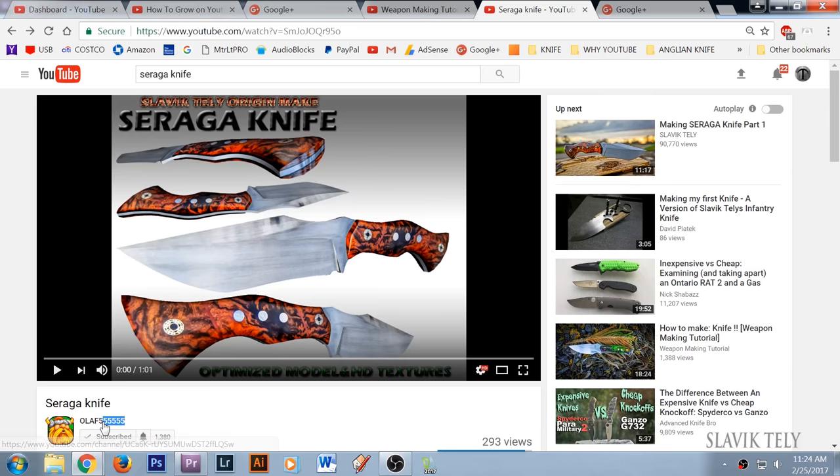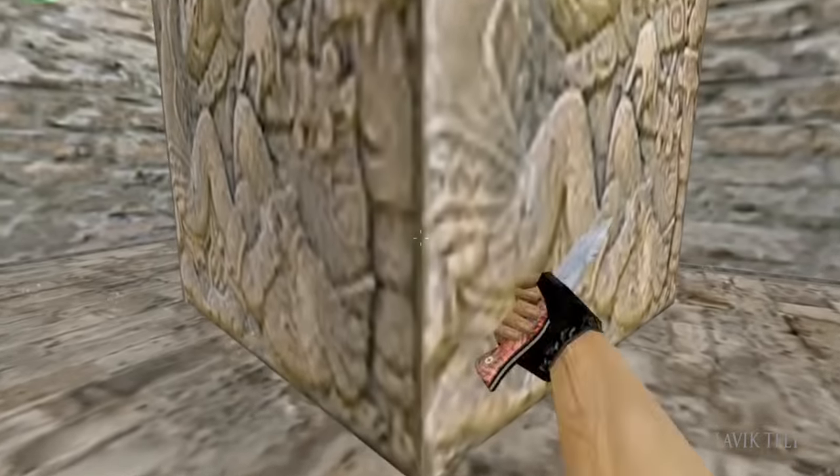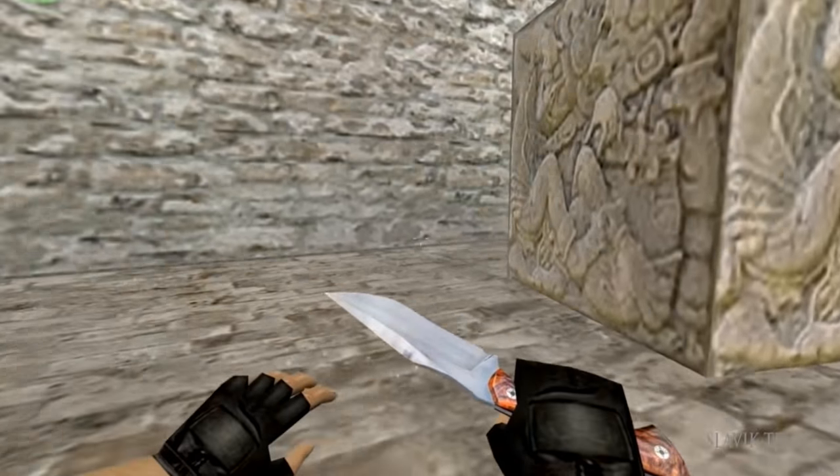My wife was recently browsing YouTube and brought to my attention a video that was recently uploaded. Someone took my Serega knife and made an animated video of it — I thought it was pretty cool. If you want to see the whole animated video, click right here. If you want to see who received my CS 1.6 knife, click right here. Thanks for watching and I'll see you soon — take care, guys.